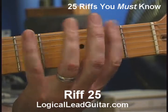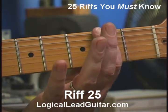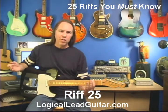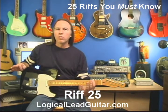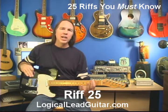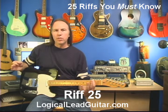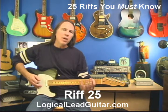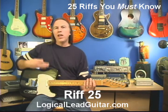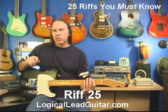Now you might look at this and say, well, he's starting on the note F sharp, and therefore this is F sharp minor. Through a little trick of music theory and mathematics, there's something called relative major and minor. F sharp minor and A major are related to each other — they share all the same notes. So anything you play in this pattern, if you phrase it the right way, it will have the A major sound to it.